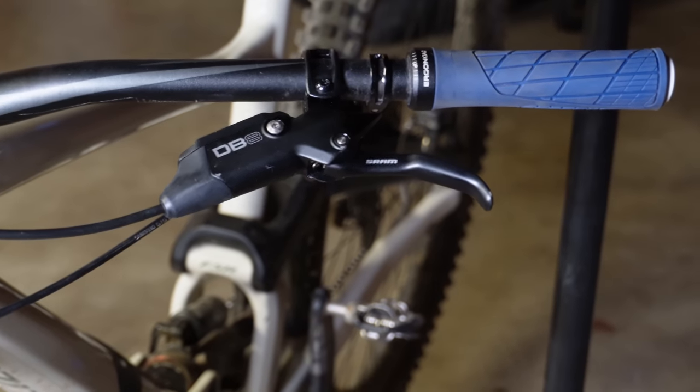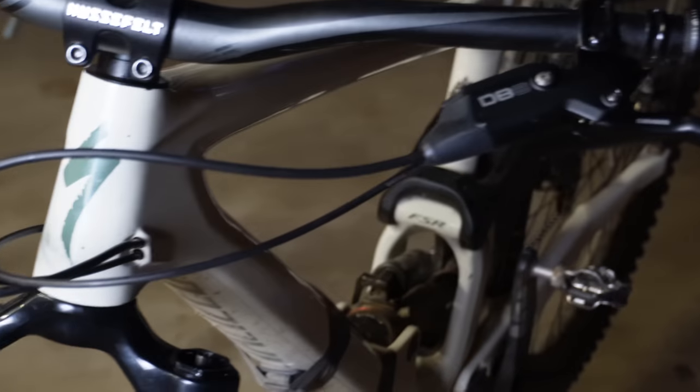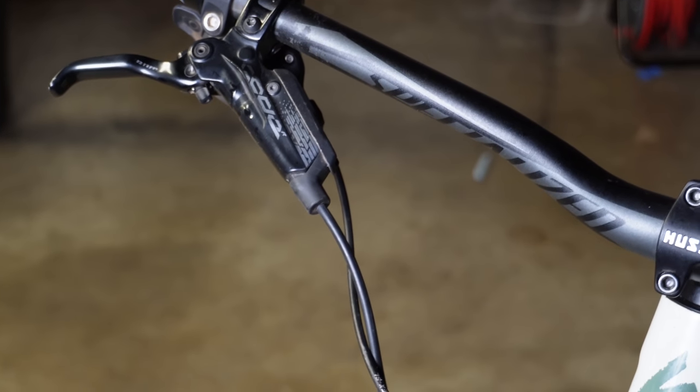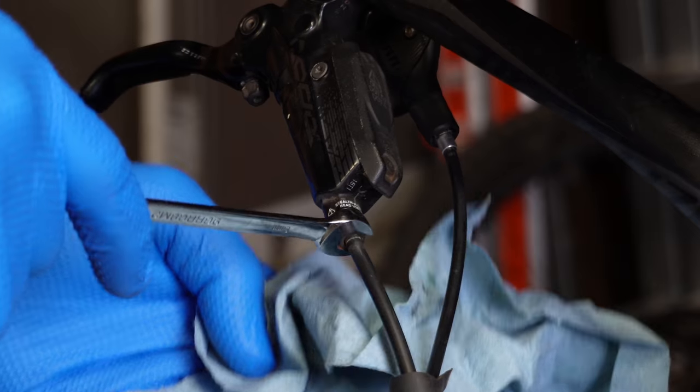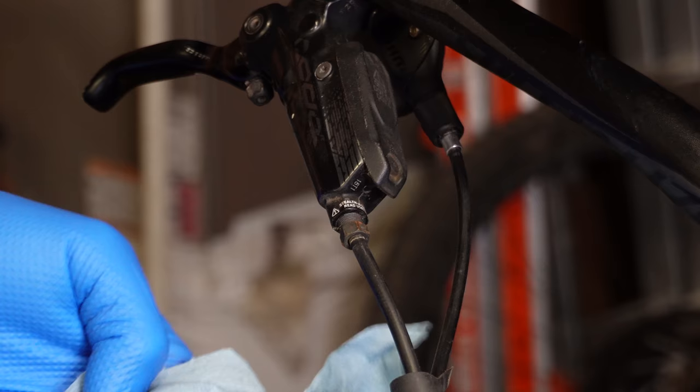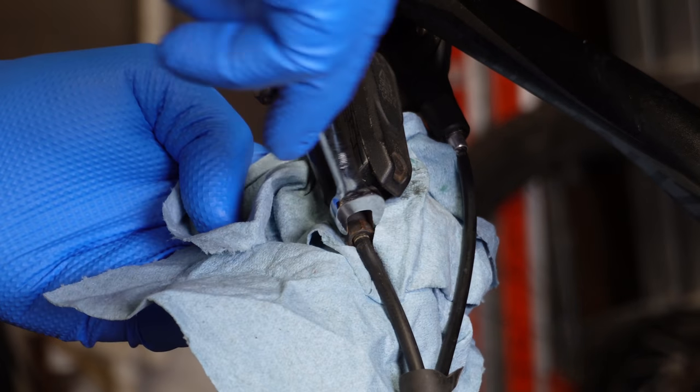I've been running the SRAM DB8 brake on the front because you don't have to cut or bleed anything, and it's been really good so far. I've got the rear SRAM Code on there, so that's why we've got to run a new brake line. That one has DOT fluid. Disconnect the existing brake hose — usually it's an eight millimeter. Make sure you use a towel here because this is DOT fluid.